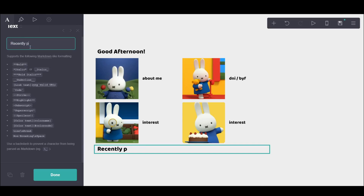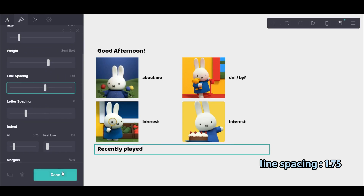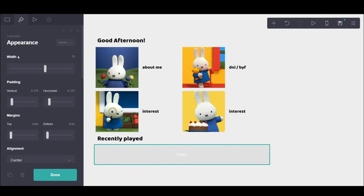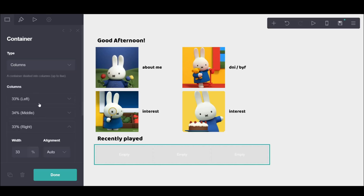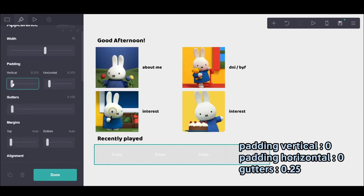So the next part is the recently played. This is the second section — this is where all the social media will go. Again, I added a container, I put four images, but four images on the same row, and made them into circles so they're a bit different from the main ones.